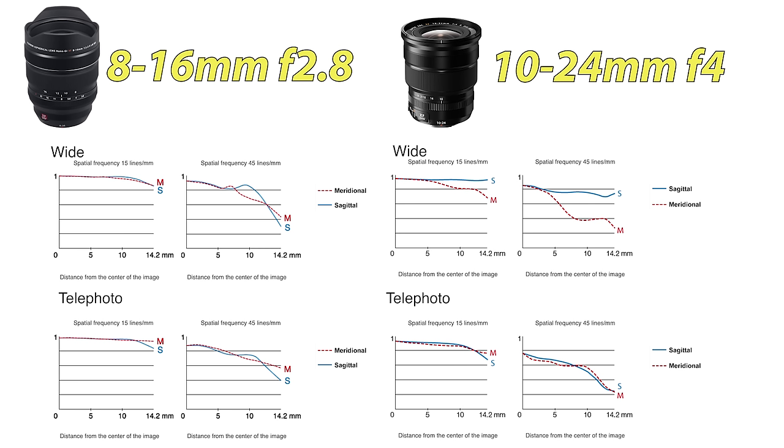The MTF charts suggest that the weaknesses are in the corners. Looking at the center of the lenses, it looks like on the 8-16 it looks like a perfect zoom. I have a hard time with that because no zoom is going to be that sharp. Even at 10 millimeters, the other one was 45 millimeter line pairs — it just looks too good. Some of those are theoretical computer models; they're not actually real test scores.